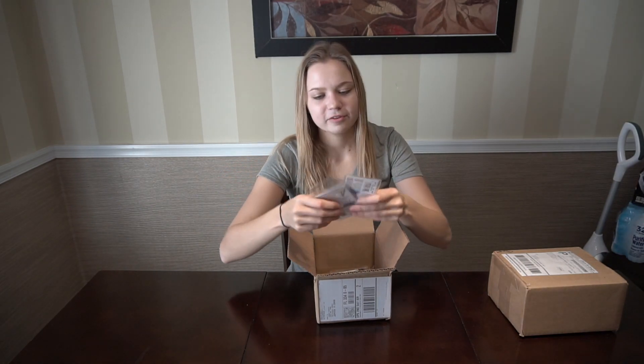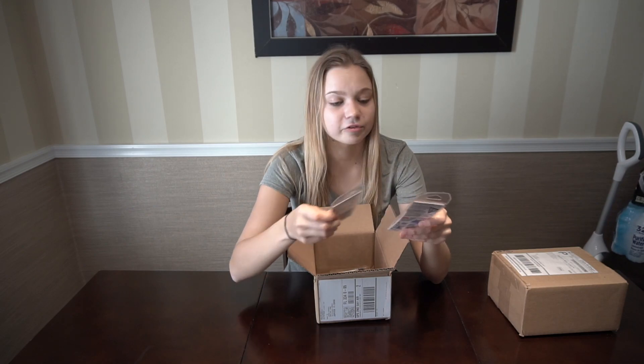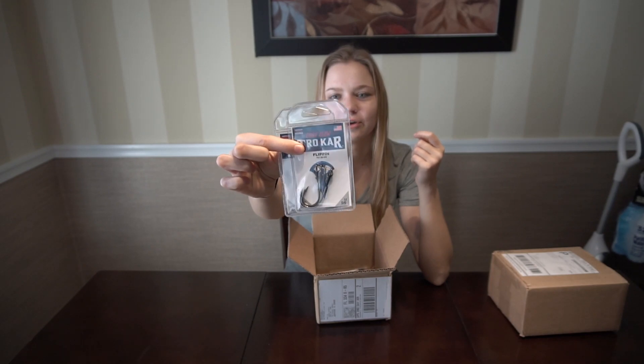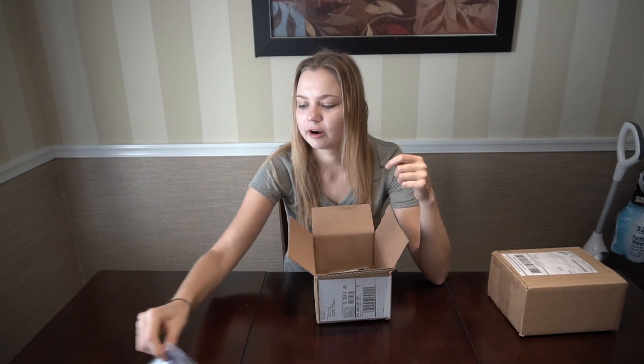We got some more hooks — Trocar flipping hooks in 4/0 and 5/0, also on sale so I had to pick some up. I've used the VMC ones but I don't really like them too much — lost a lot of fish. So I've been going with the Trocar.